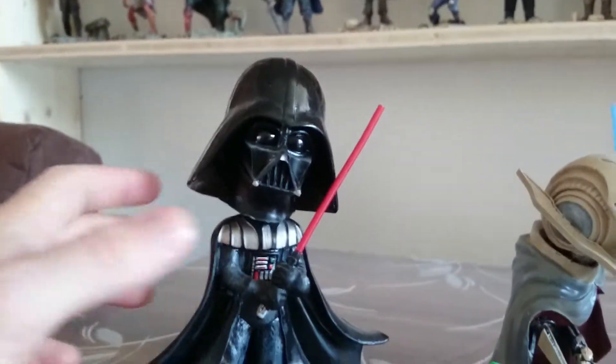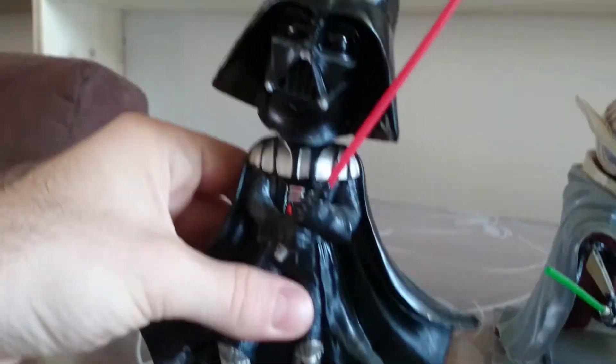The first one is Darth Vader, with Red Light Sword.